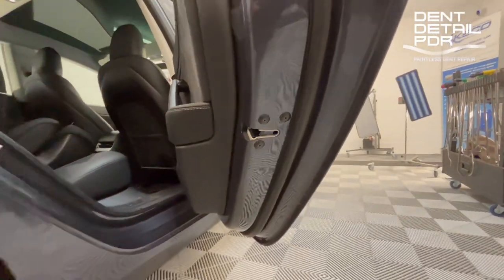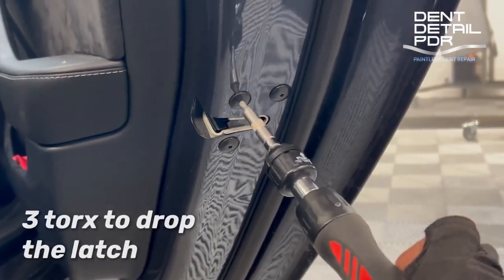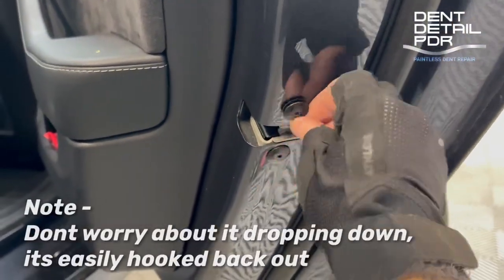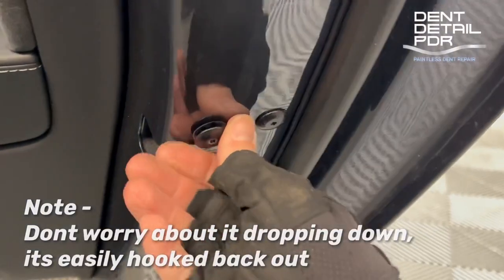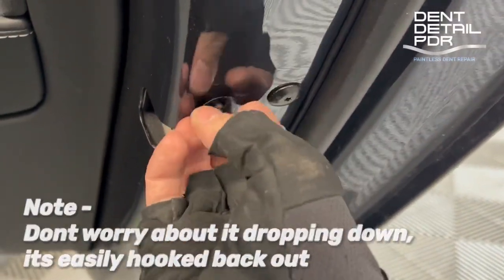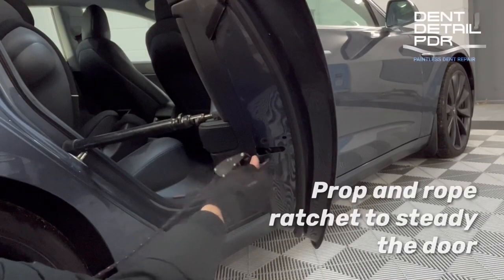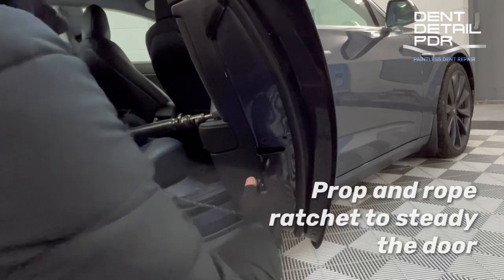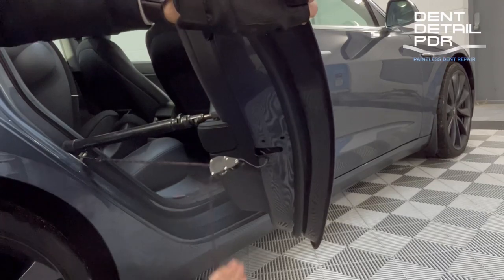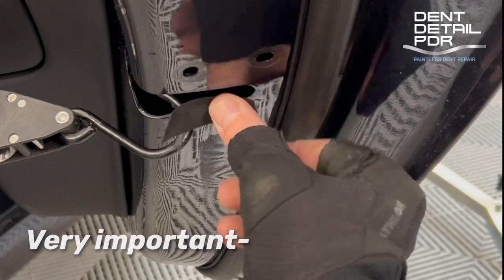So how are we going to get to the dent? On most normal cars you can go down the window, but on a Tesla it's fully boxed off at the top, so going that way is not going to work. A really good access point on both rear and front doors is through the locking latch down here — you take out the torque screws and the locking latch slides down out of the way, so you can get up and underneath the brace rather than going down the window, which is inaccessible. It's a tricky little way to get through but really effective.